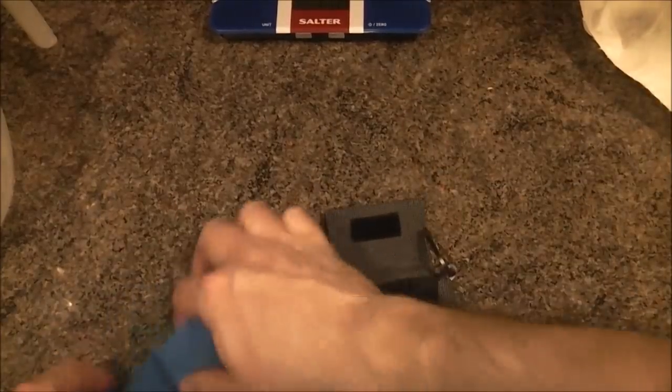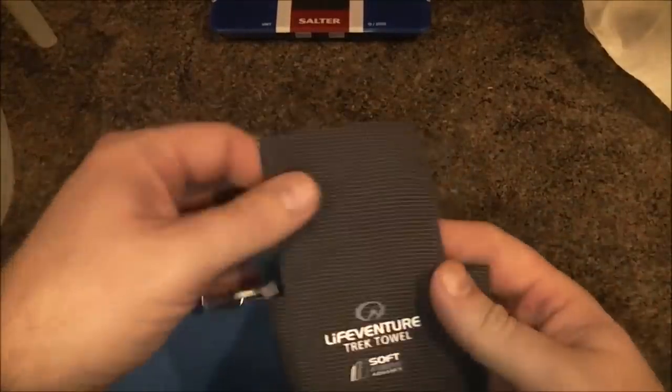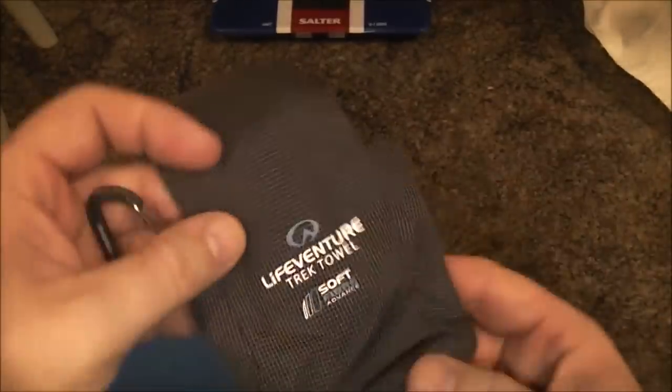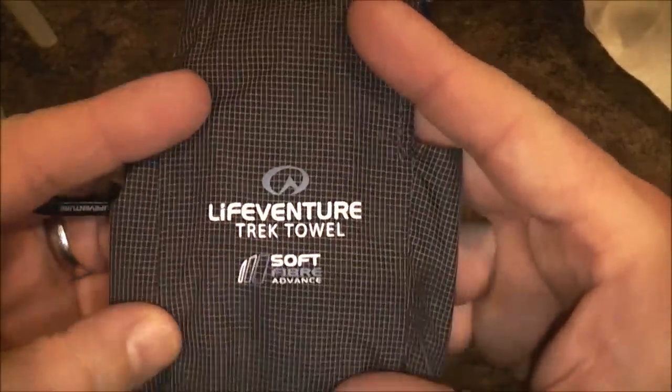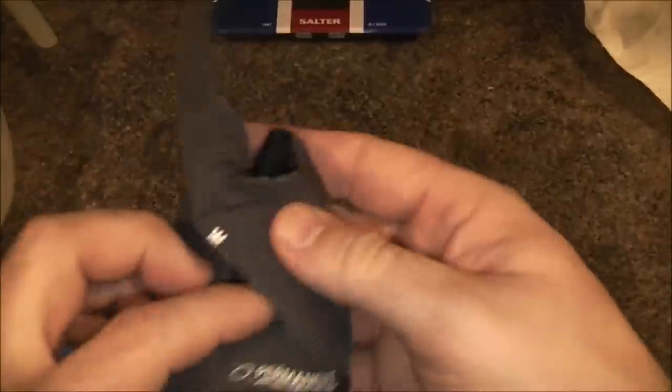Now, obviously it folds back down into its little pack again quite easily. So that's the LifeVenture — one of my little Christmas presents. It's a neat little bit of kit; you can fold it back up and put it straight back in. It's still a bit damp, obviously, so it's going to be hung up until it dries out, and then it will go back in its bag. There you go, folks — just a quick one. The LifeVenture Trek Towel. Nice little bit of kit to have.